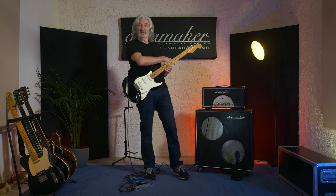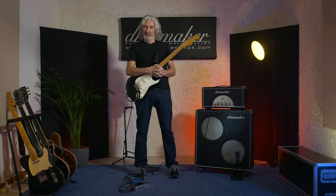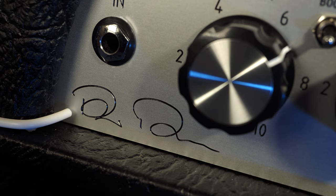Hi, I'm Phil Palmer and this is the DreamMaker PPX2. Marco Ferrari at DreamMaker and I have been working together for 10 years developing an app that suits me for all the occasions that I'm involved in.